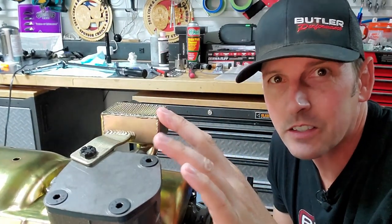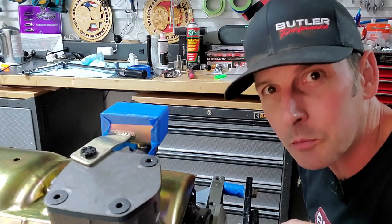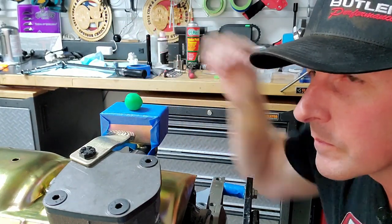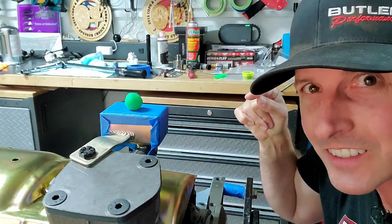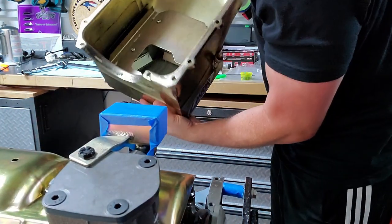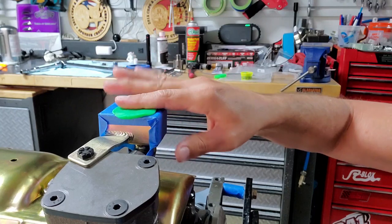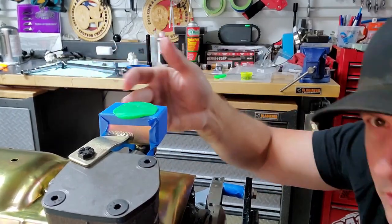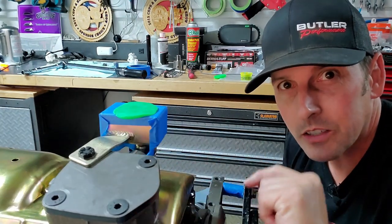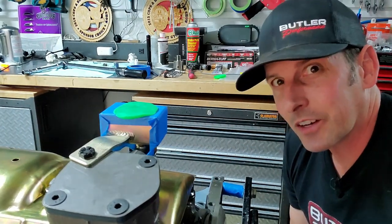We still need to test if our pickup screen bottoms out on the oil pan. Here's how: put a couple layers of painter's tape on the screen, add a small ball of modeling clay on top, put the pan on, press down like it's bolted in, then pull the pan off. The clay will compress — mine showed about three-eighths of an inch clearance. You don't want a tiny gap or no gap at all because oil can't get into the pickup screen. If you have a stock pickup screen, consider adding a tack weld where it meets the pump.